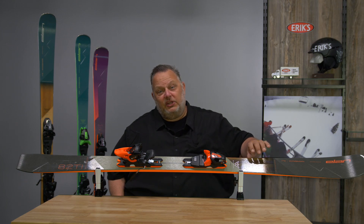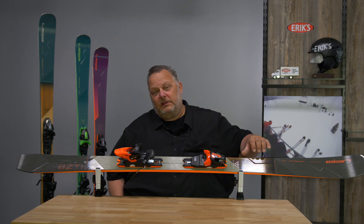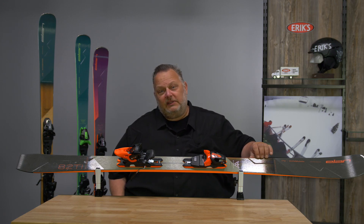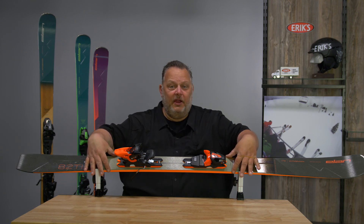The outside edge of the ski actually has no metal to it, so you're going to have a ton more power on that downhill edge while the ski retains its playfulness on the inside edge. The tie layer goes throughout the entire width of the ski underneath the binding area.